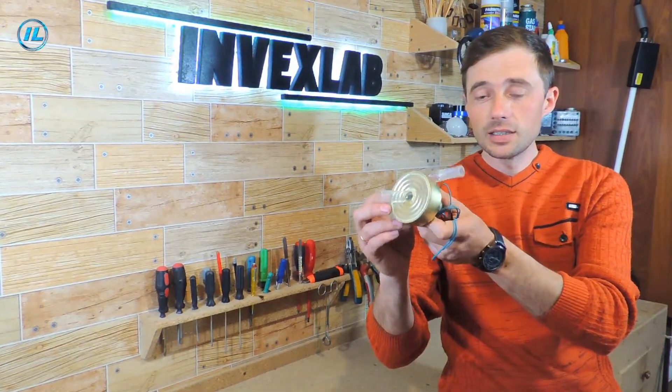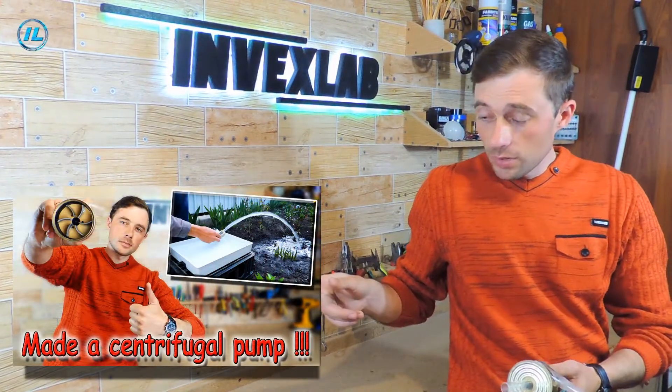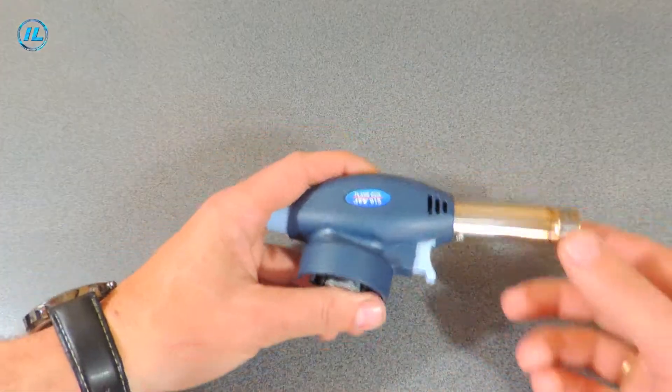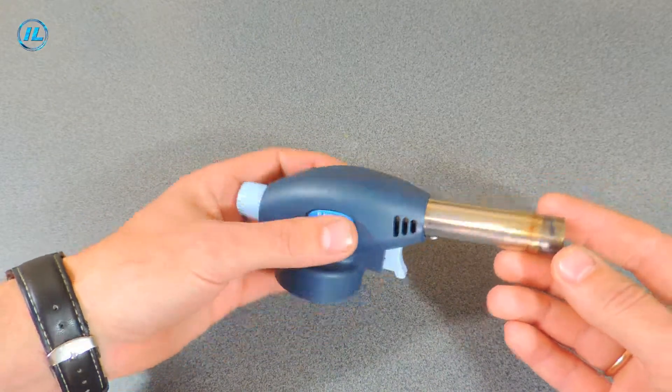One of the main components of today's experiment will be a homemade small centrifugal pump. In a previous video I showed and explained in detail how to make it and what it is capable of. If you haven't watched that video, the link will be in the description.